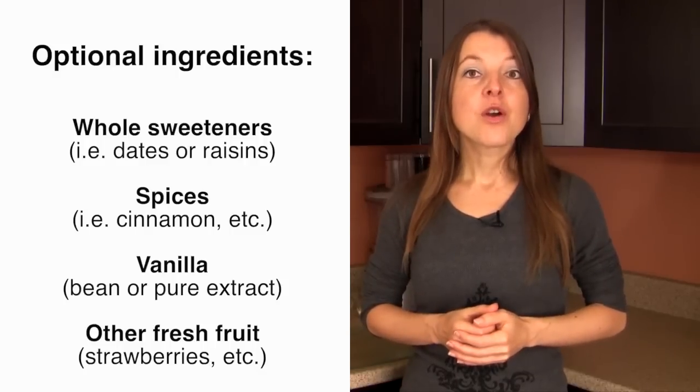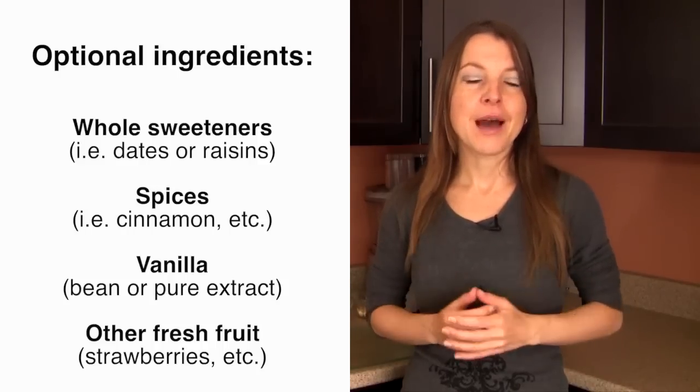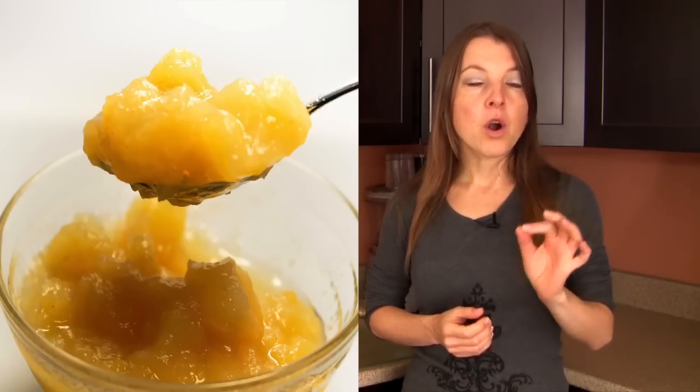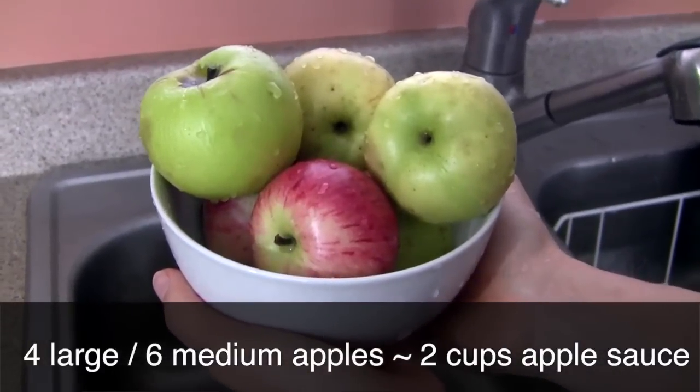You can also make all sorts of applesauce combinations with other fruits. Fresh strawberries, for example, go really well with apples to make a strawberry applesauce. Some people enjoy making their applesauce a little more citrusy with fresh lemon juice, which also helps reduce the discoloration of your applesauce. In terms of quantity, about four to six medium to large apples will make about two cups of applesauce — great for two large servings or four small snack-sized servings.